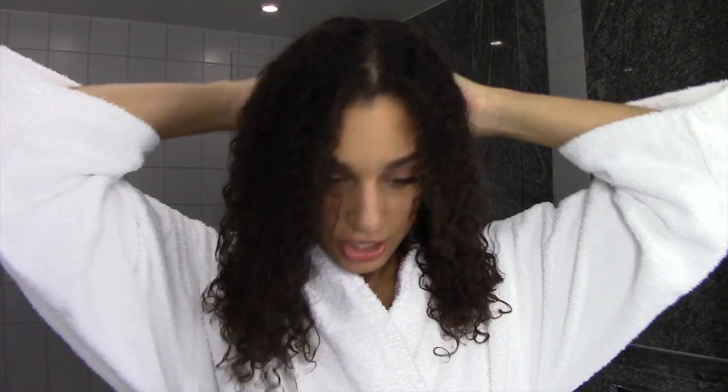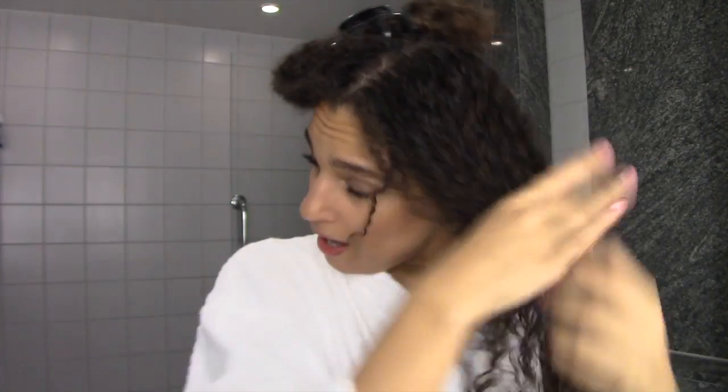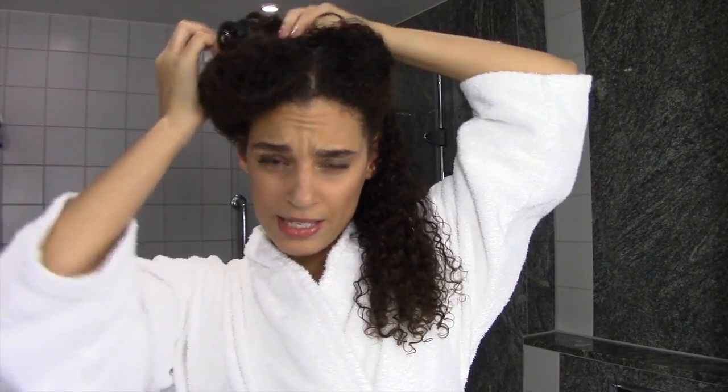What I do now is separate my hair first into two parts, and then each part into two again. I use the LOC method — if you don't know it, LOC stands for liquid, oil, cream.